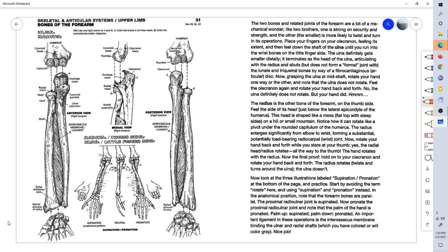Welcome to page 31 of Anatomy Coloring Book. This is Dr. Stephen Harkins. The upper limb — the bones of the forearm.